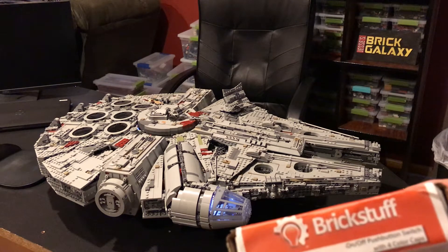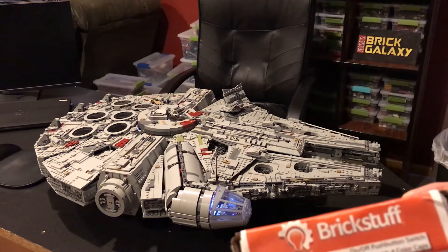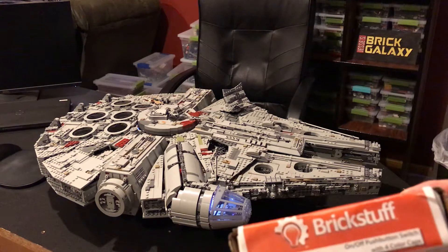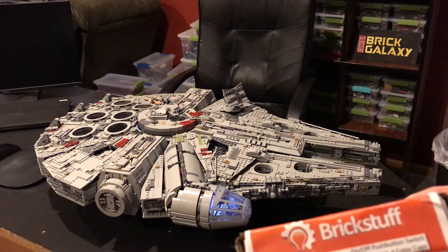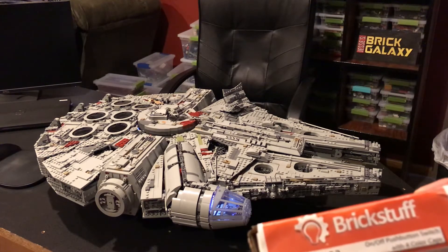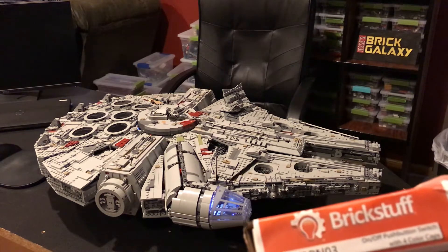What's up everyone, YouTube land! We have a Brick Stuff special kit from Brick Stuff Rob - he prototyped a new sound and light kit with a special feature including motion. Let's go through some of the sound bites because I think there'll be some background music. The sounds are kind of random so you don't know what you're going to get.